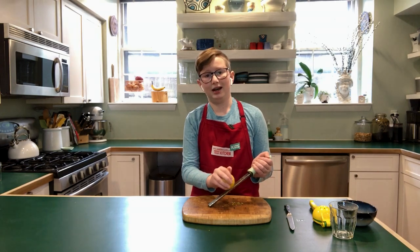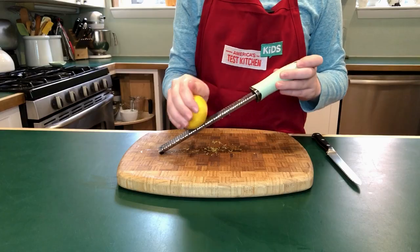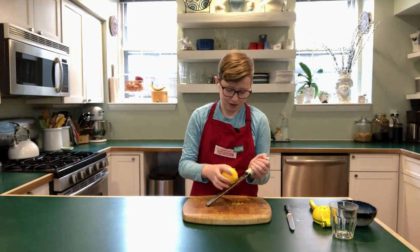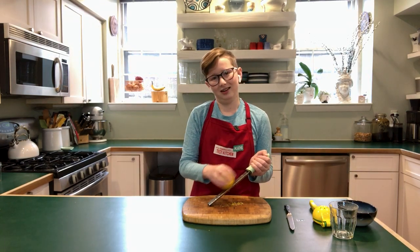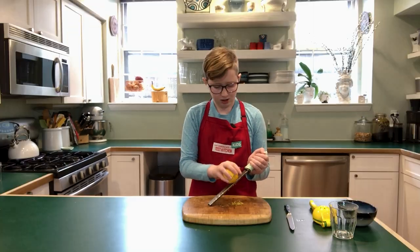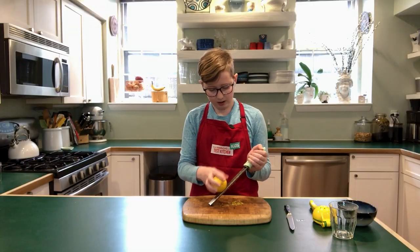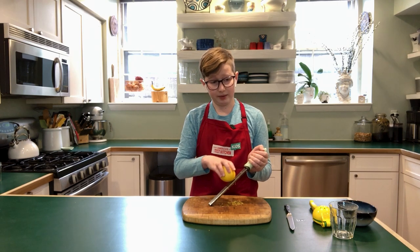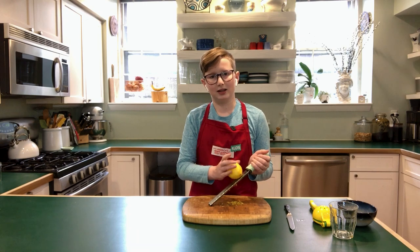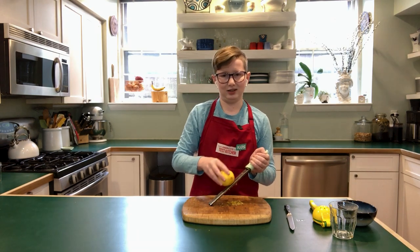Lemon zest can be used to add a rich, lemony flavor without taking any sourness from the lemon. If you like the way a lemon tastes but you don't like the sour thing, then this is going to be perfect for you. You can add it on top of cakes or put it with vegetables. Also, be careful when you are grating it because you don't want to get your fingers on the grater because it could shave off a little bit of skin, and that doesn't feel too good.